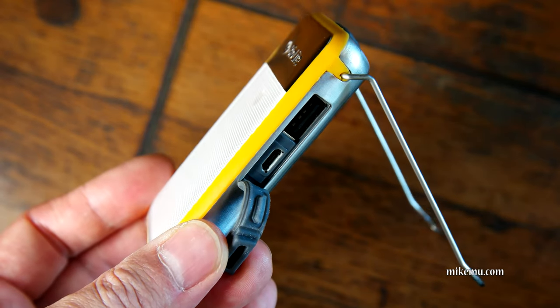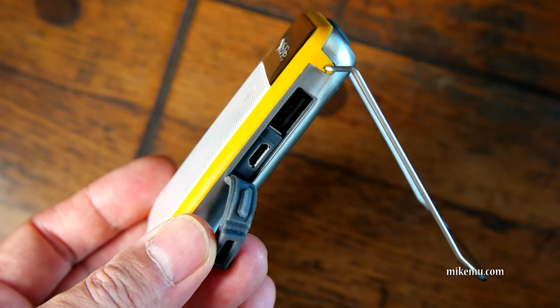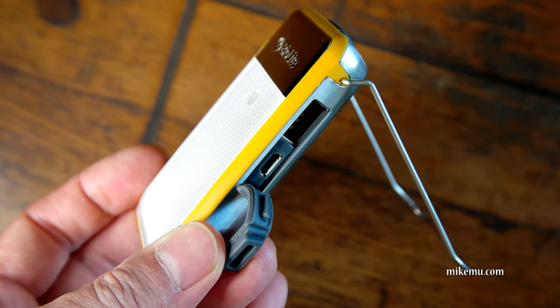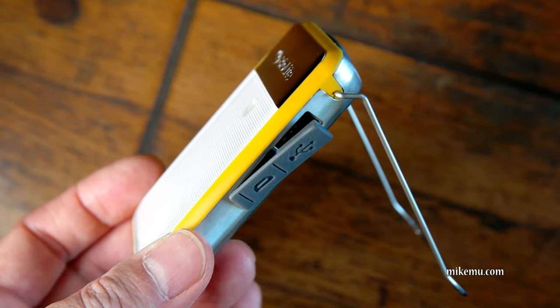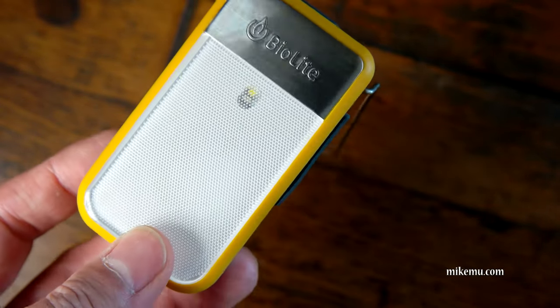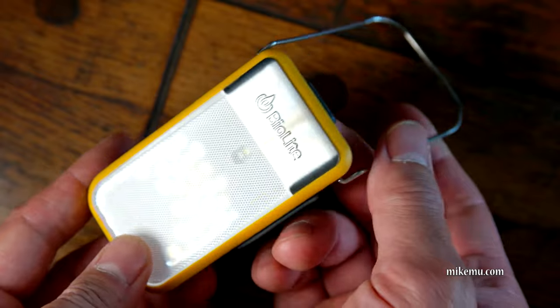I'm going to guess on an iPhone 6S or 6S Plus, you're going to get about maybe 10% extra boost, depending on whatever battery level you're starting out with, which is good enough for making that all-important phone call or if you just need that extra boost to get you through the day.